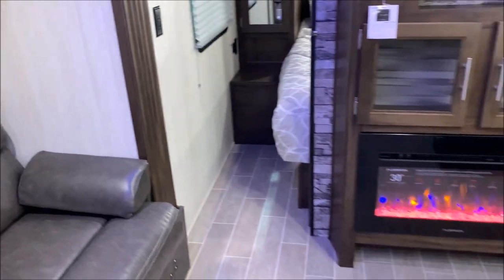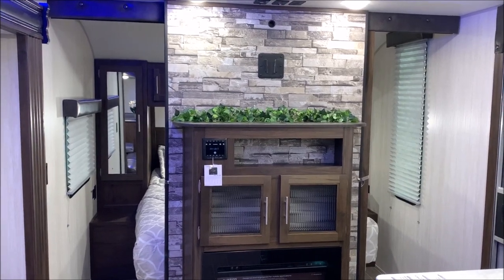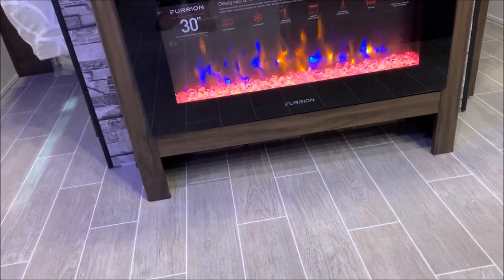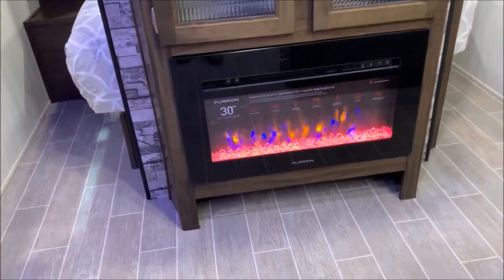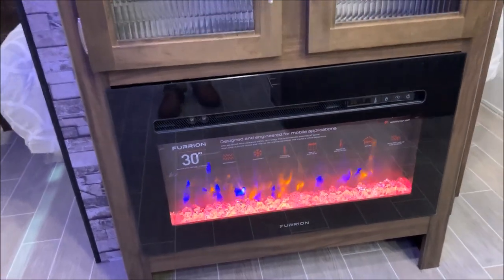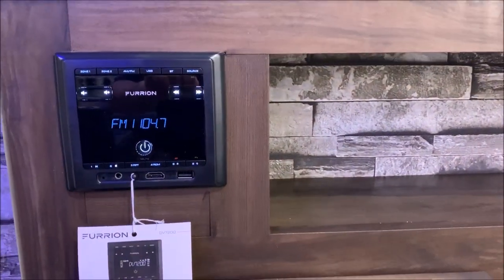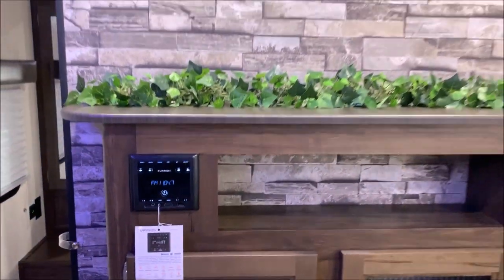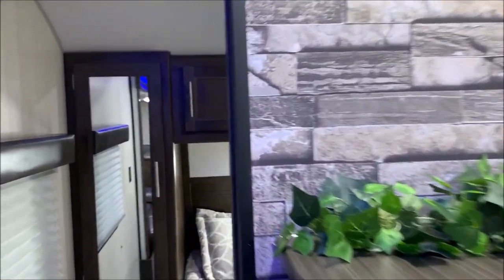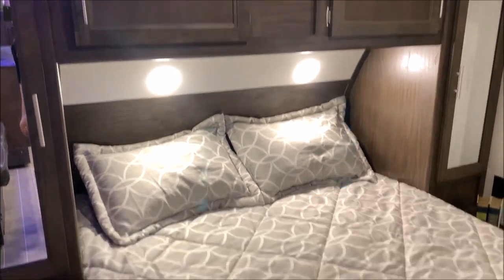Moving up into the front, we have your entertainment center. You also have pocket doors — sliding doors — there, so if you need privacy in the bedroom you do have that. Your fireplace is below — as people come in you can kick off your sandals or shoes underneath there. You have different settings on your fireplace as far as heat and different color lighting. Glass-inserted cabinet doors there, and your stereo is HDMI and Bluetooth compatible. And then the area for the TV on the inside, with your connections up above.